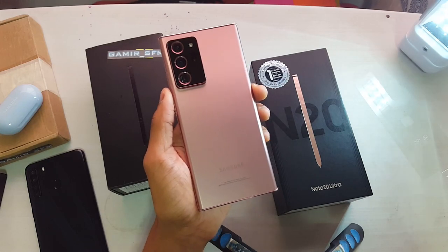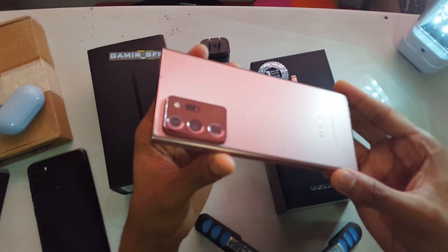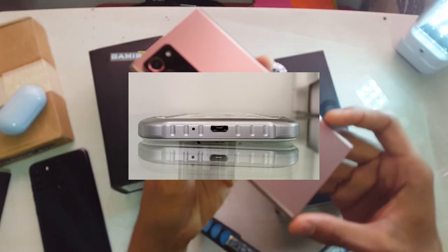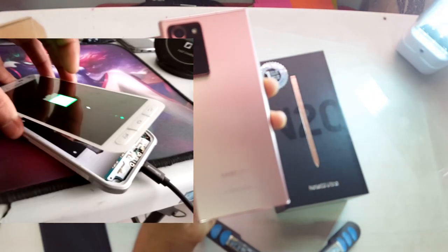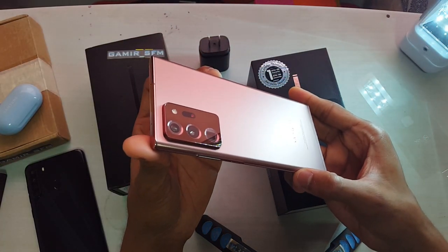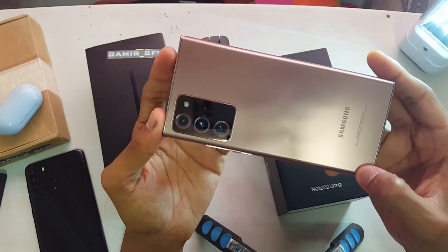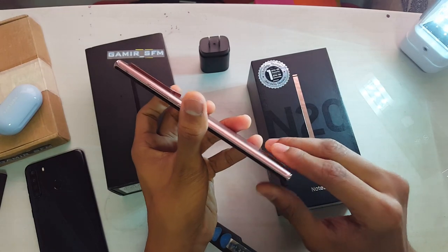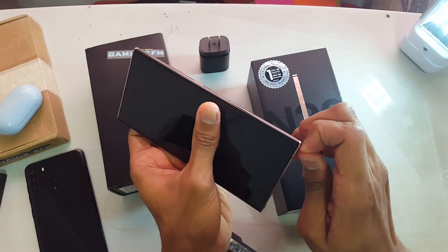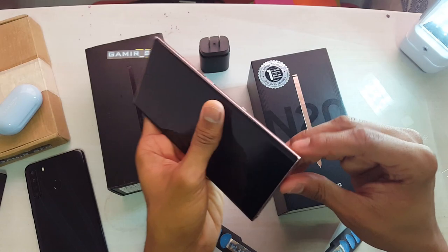This is the part where we remove the wrap — you know it has to feel good, it has to feel nice. ASMR and all that nonsense. Look at this, man. It's autofocus — come on, Galaxy S6 Active, which I replaced the battery on because the original was so... Look at that. Can't wait to use it. I also have to remove the plastic from the sides and on the bottom. Some people forget to remove the plastic.